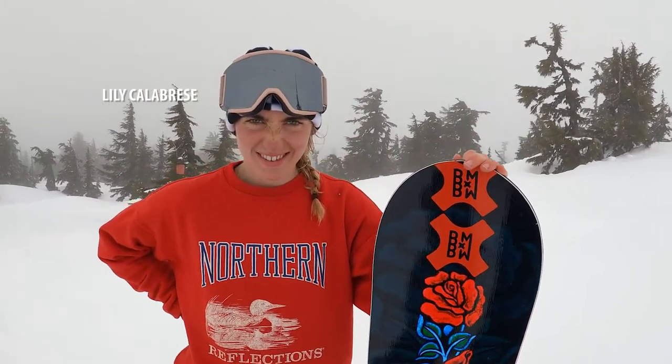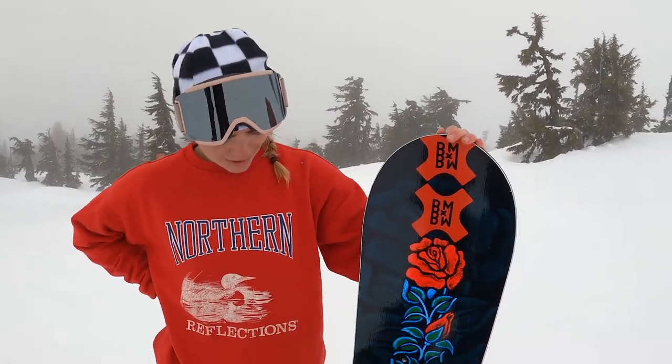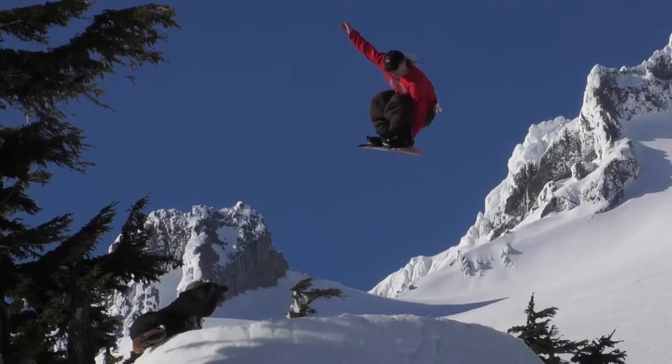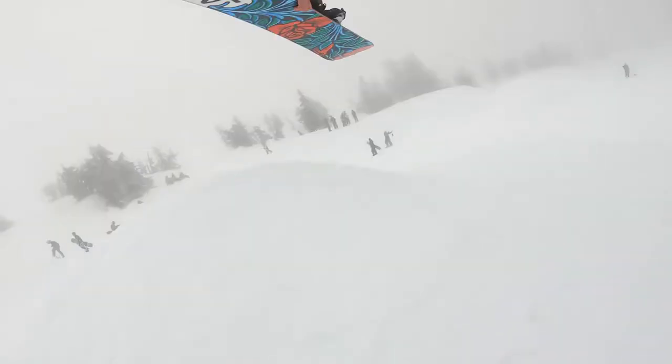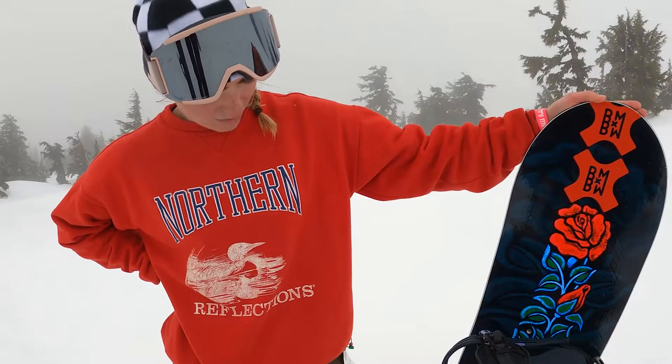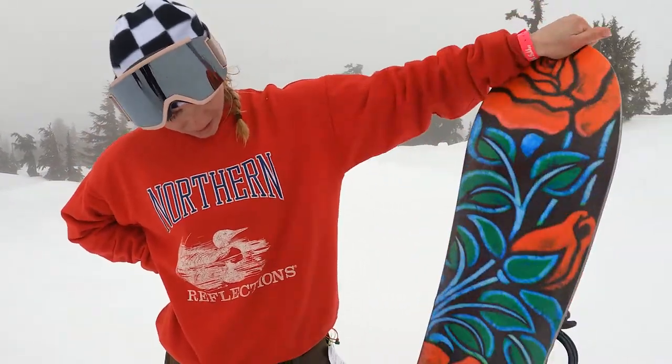Hey guys, this is Lily here riding the Dynamis. I love this board. It just rips pow, trim, corduroy. Yeah, I'm ripping it. And I really love the Jamie Lynn graphic. It's awesome.